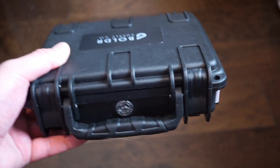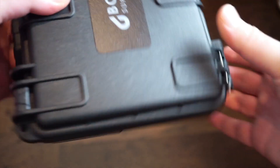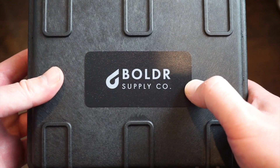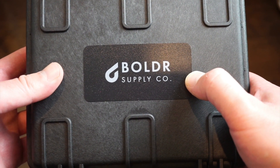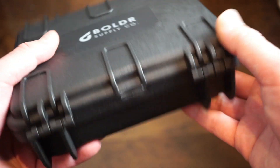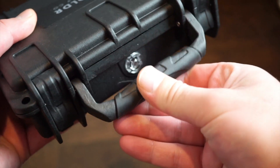Hello guys, welcome back to Watch Addiction. I have a nice big lunch box style peli box in front of me today, and that's from Boldr Supply Co. This is the Free Diver, the new dive watch in a smaller diameter and more compact size compared to some of their other Odyssey models. The Free Diver comes in this nice box with a rubberized handle, which I really like.